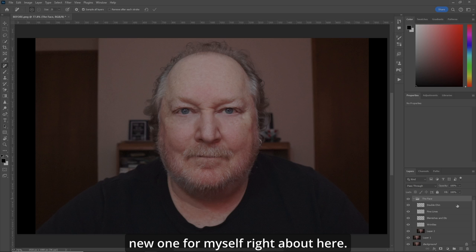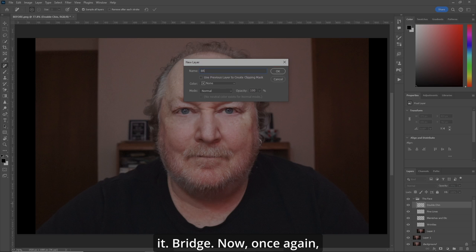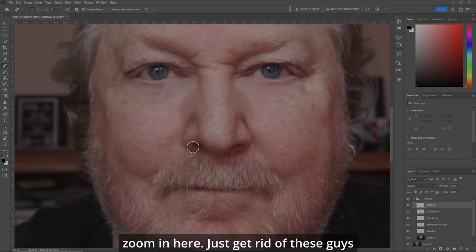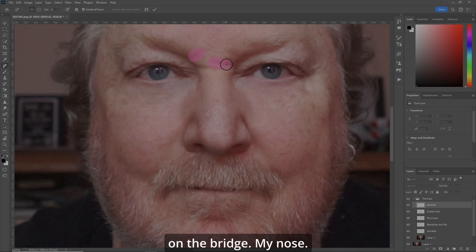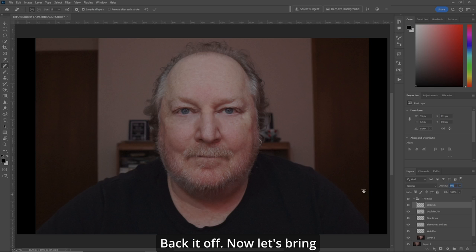I'm going to create a new layer right about here and just call it 'Ridge.' Once again, we'll zoom in here — just get rid of these guys on the bridge of my nose. Zoom out. Enter. Very cool. Back it off — there they are. Now let's bring them up just ever so slightly so it looks natural, right about there.